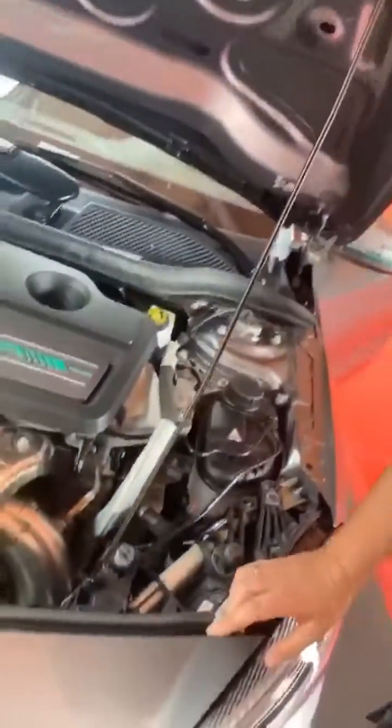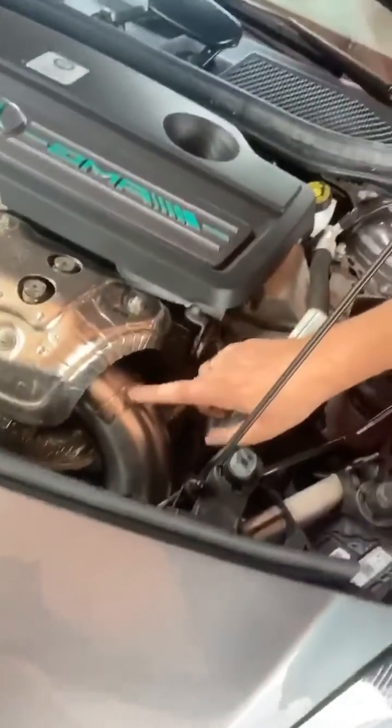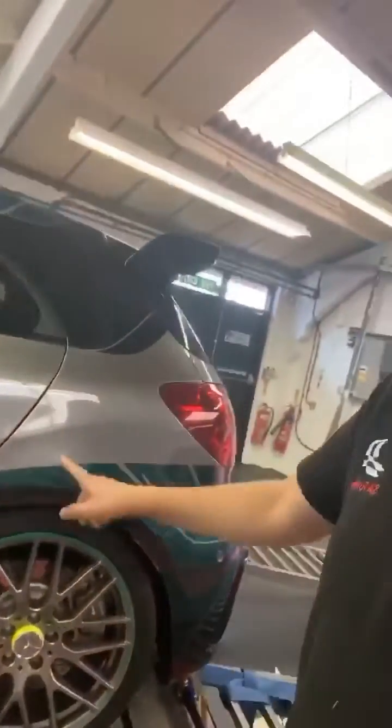Here we are with the AMG. We've got a beautiful decap downpipe fitted - it all fits in there lovely, everything's fine. So now we're going to start running her up on the dyno, we're going to start tuning her and show you what she's doing. We have the Mercedes A45 AMG - it's a special edition. You've got some nice wheels, some nice bits and a nice plaque in the car. We'll show you the runs on the dyno - we'll show you what she makes stock and what she makes after the tune. Keep watching.